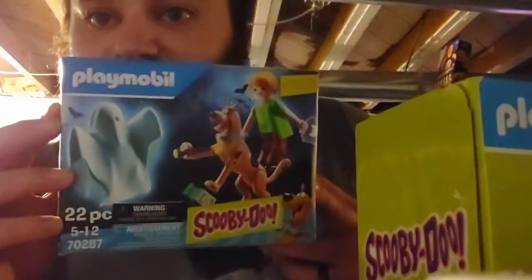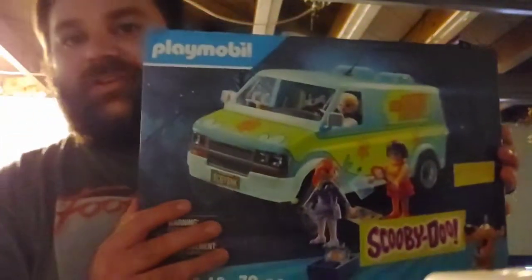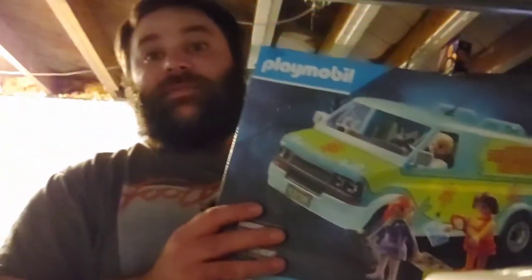Okay guys, here's the first box. It is Scooby and Shaggy and a ghost — that should be easy to put together. Now the one that's gonna be hard is gonna be the Mystery Machine. I think that's gonna be very hard to do.